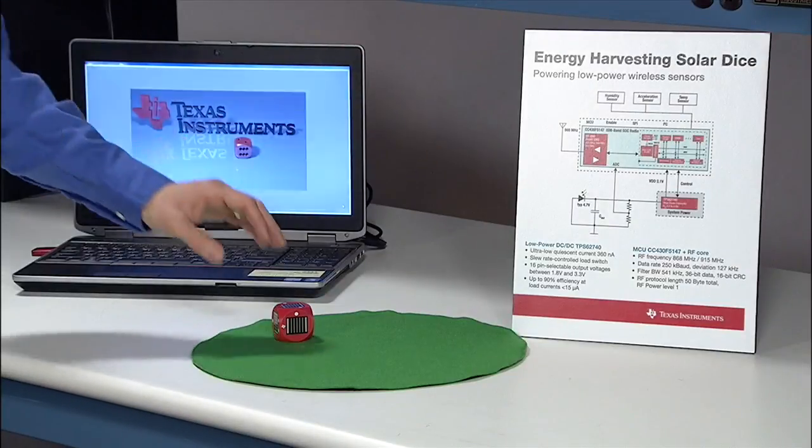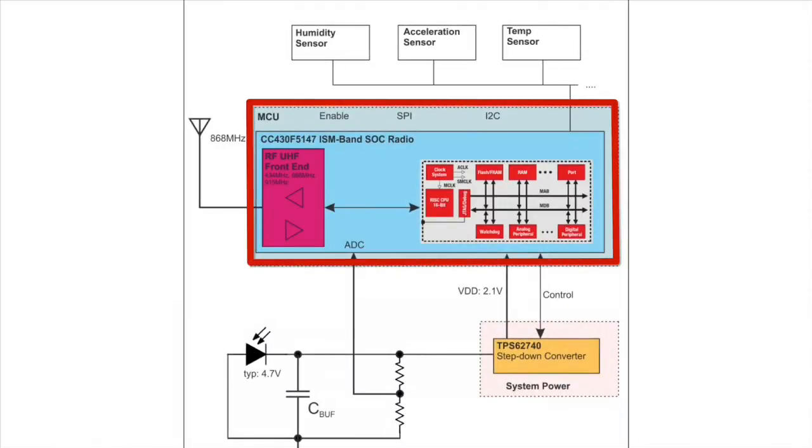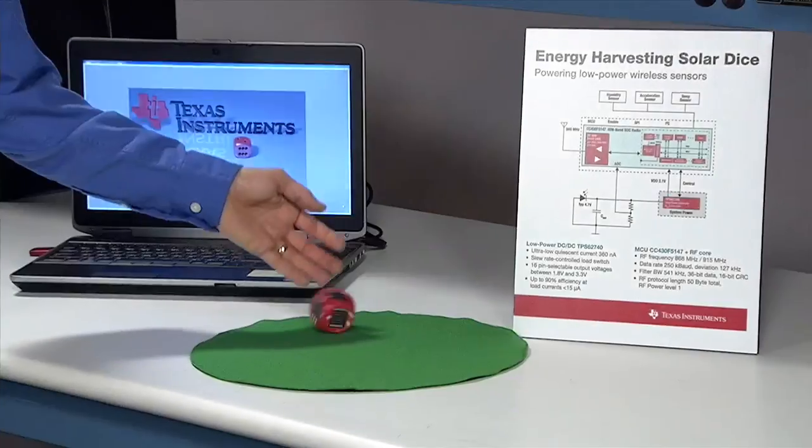Such low operating current enables a very small solution size, especially of the harvester in this case. That powers a CC430, which wirelessly transmits the orientation of the device to a host via the 868 MHz radio band. An onboard accelerometer detects which side of the dice is up, and here's the result we get.